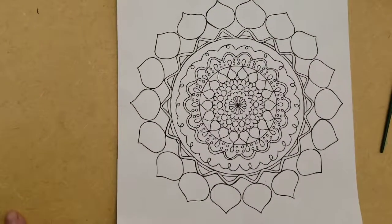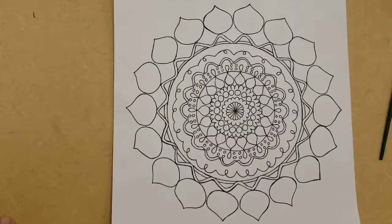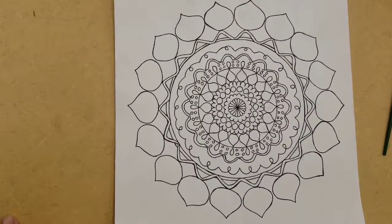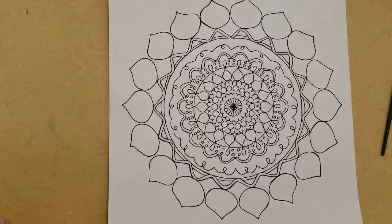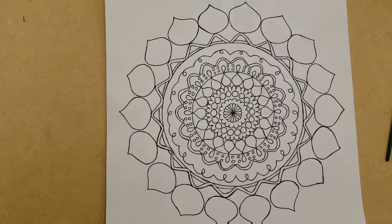When you start coloring your mandala, you're going to use paint at first and then colored pencils. So the first step is to get the paint out. The paint trays are in the back of the room, I'll show you where those are.